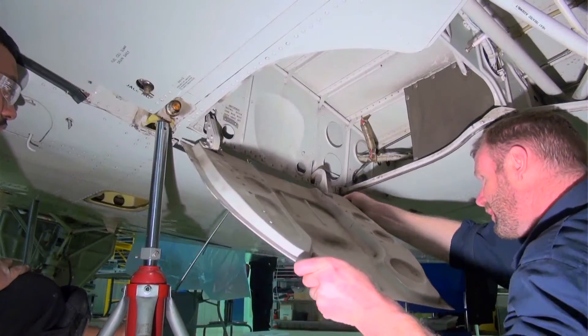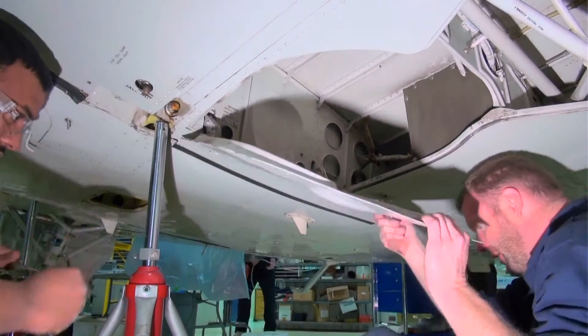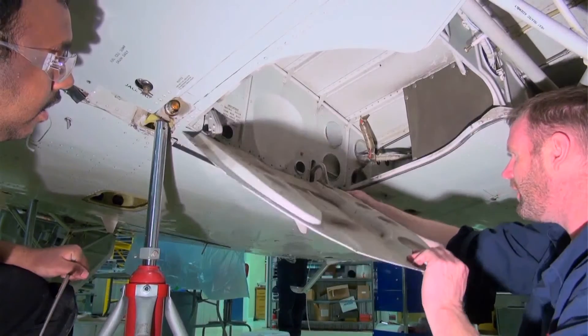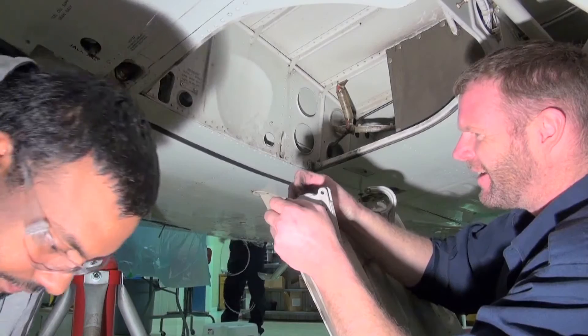This door doesn't come free easily because the hinge bushings are flanged. Earlier models used washers to fill the spaces. Once the door is free, the OEM flanged steel bushings can be removed.